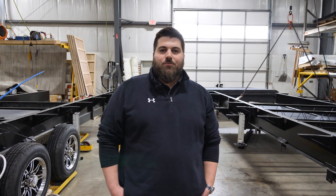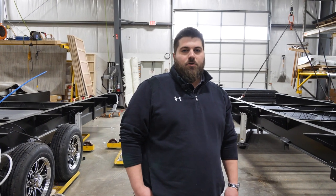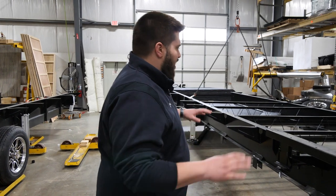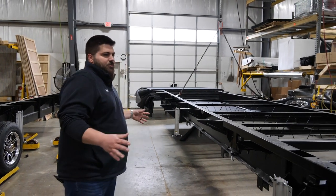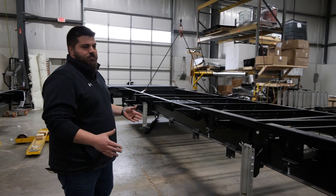Hi, Nick Samaria here with Riverstone Fifth Wheels and we're going to give you a little bit of a plant tour. A lot of you liked the first one we put out and want to go a little more in-depth this time. Everything we build starts with the foundation, whether it's a house or an RV, and our foundation is going to be the strongest in the industry.